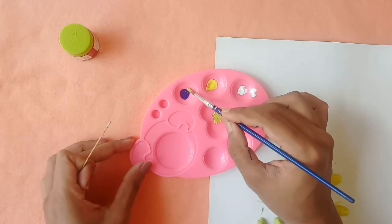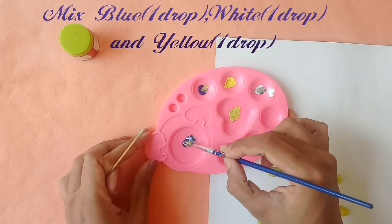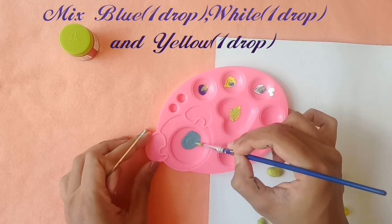I am going to add a peacock blue, a drop of blue, a drop of white, and a drop of yellow.